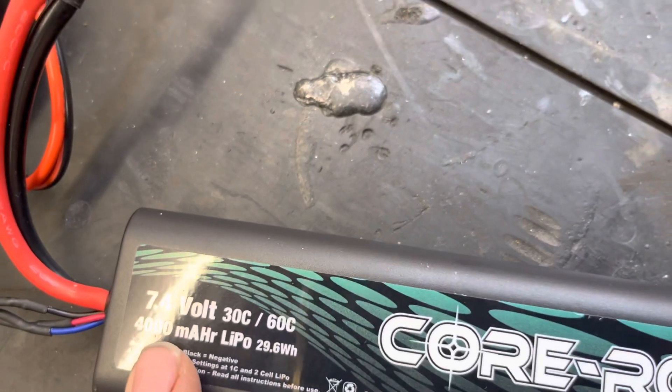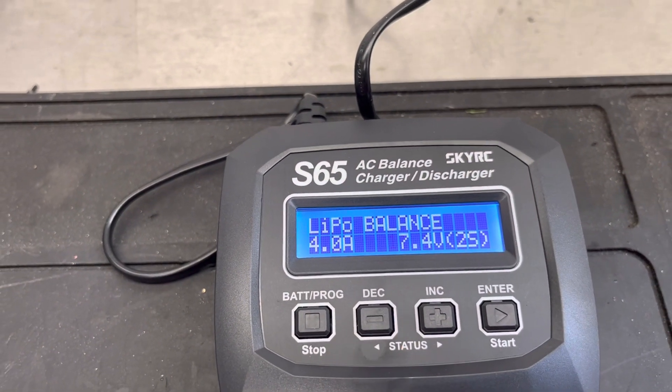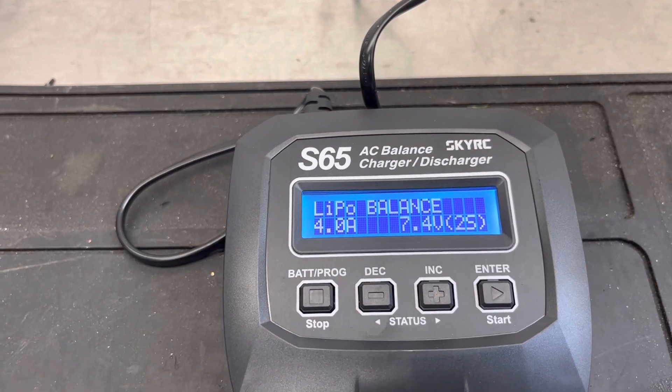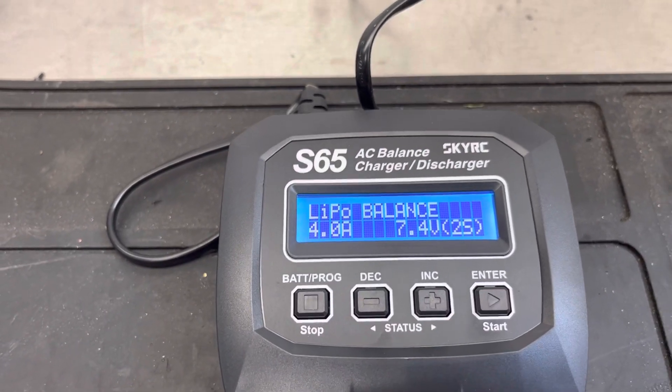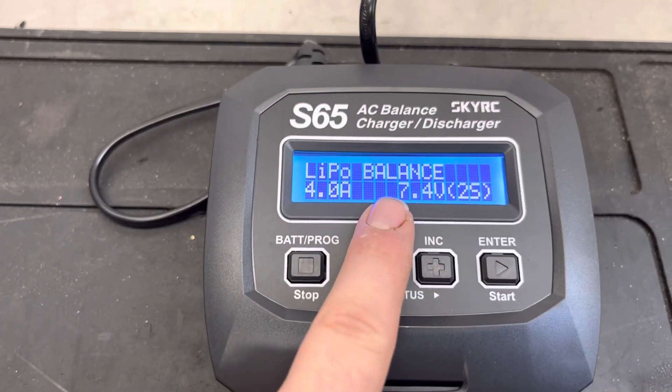Then you've got your voltage. It shows 14.8V but we've got a 7.4V pack, so press minus twice and it says 7.4. When you're happy with that setting, press enter and everything is solid.